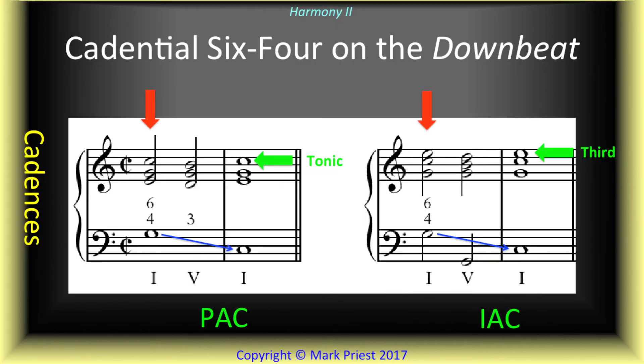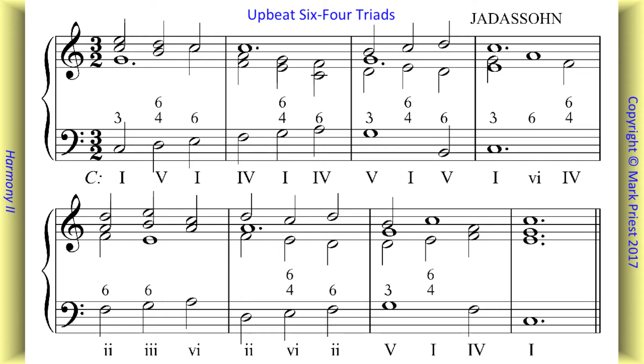A 6-4 chord will have varying degrees of closure, depending on whether it falls on a downbeat — a tonic cadential 6-4 — or on an upbeat. 6-4 triads that do not fall on the downbeat, and all non-tonic 6-4s, have little feeling of closure. Such non-cadential 6-4 chords serve as neighboring or passing chords.